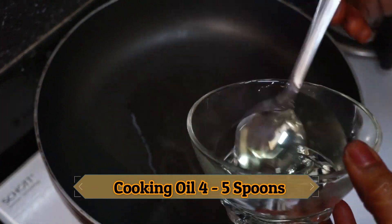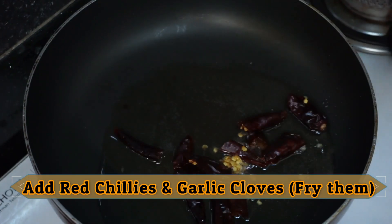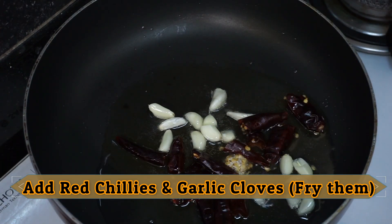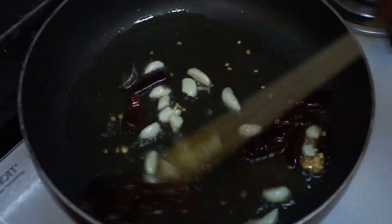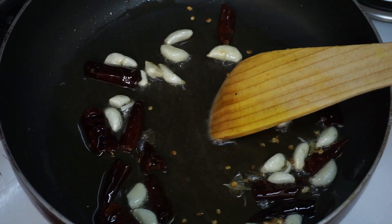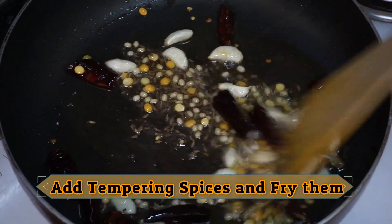Now put the pan on the heat. You can test the pan. Now put it in the pan.